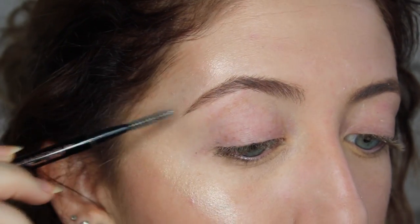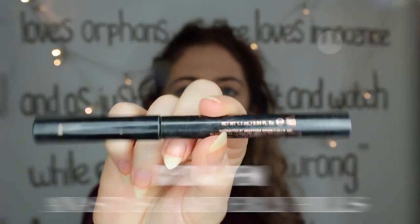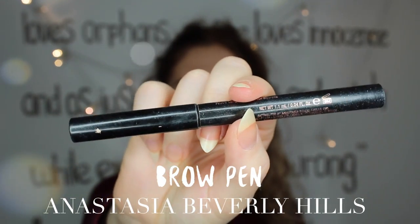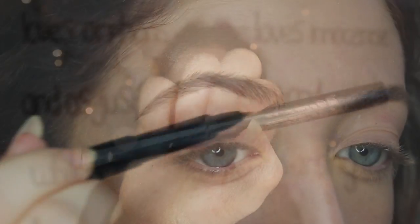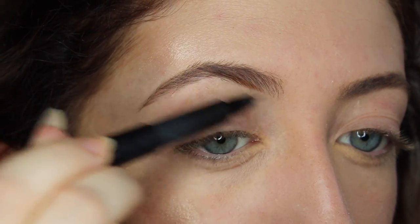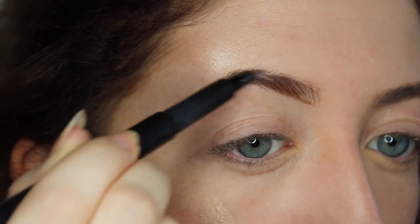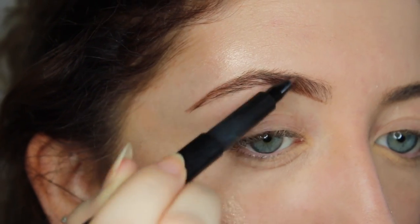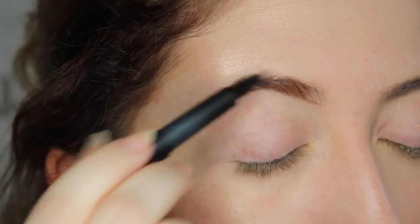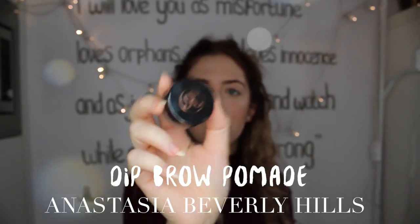So recently I colored my hair and now my hair is pretty dark, especially at the roots. So I also decided to color my brows a bit darker so they'll match my hair better. Now I have a pretty different brow routine and it's super easy — I only use this brow eyeliner pen, and it has a little bit of a warmer undertone to it. So it does look a little bit strange at first, but it actually matches my hair and my eyes.